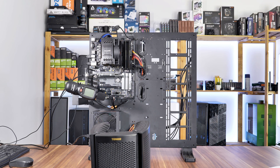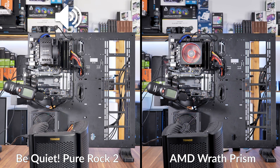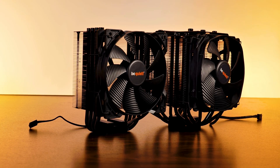We tested the Pure Rock 2 on our test bench with a Ryzen 3900X locked at 4.3GHz and 1.4V v-core. While hitting the CPU with 100% fan speed, the CPU stayed at 87 degrees C. That is not the best result we've seen — it's just one degree ahead of the original AMD Wraith Prism. But the beauty of a BeQuiet cooler is the noise. In fact, the only cooler quieter at full load is the much bigger and more expensive BeQuiet Dark Rock Pro 4.